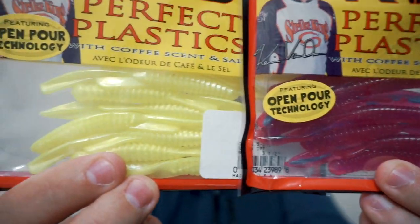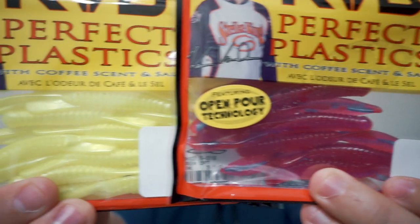Next I have two packages of the Strike King KVD Perfect Plastics — one in the Siren color and one in the Morning Dawn. As you can see these are pretty bright, unnatural colors, and that's really good this time of year because I want my bait to stand out — maybe something that's not common and not being thrown by everybody else.